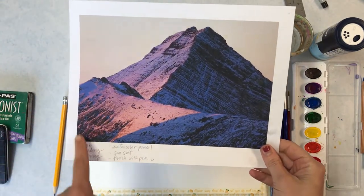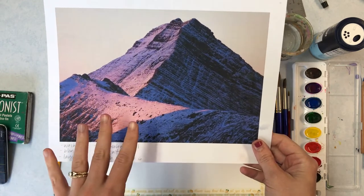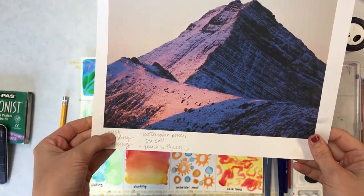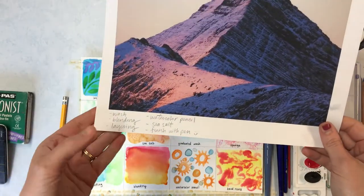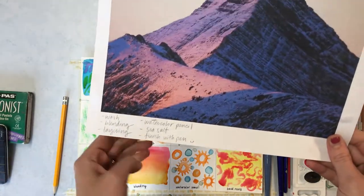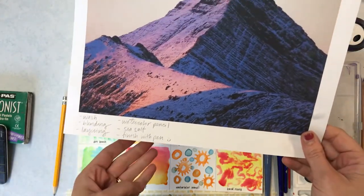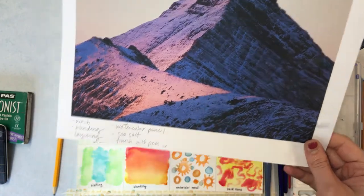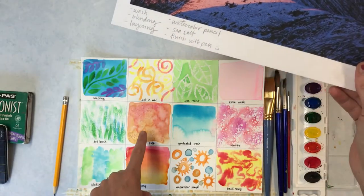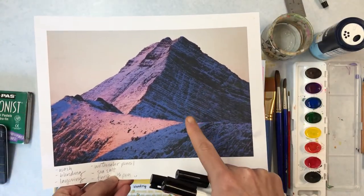Looking at my photograph, I was thinking about which techniques I'd use to make sure I'm using at least four. I'm going to use a wash in the sky, blending to blend the purple into the pink color, lots of layering for the dark rock, watercolor pencil for some details, sea salt in the light spots to create a rocky texture, and technical pens later for detailed work toward the end.